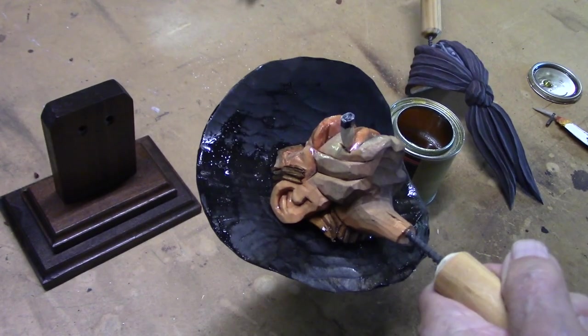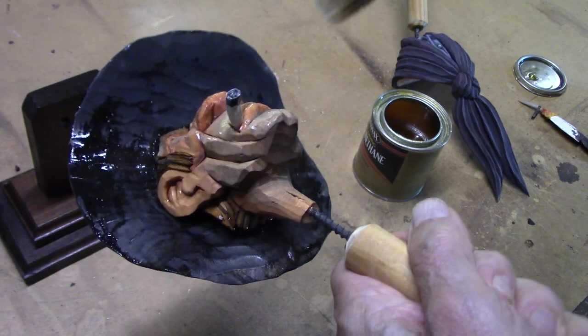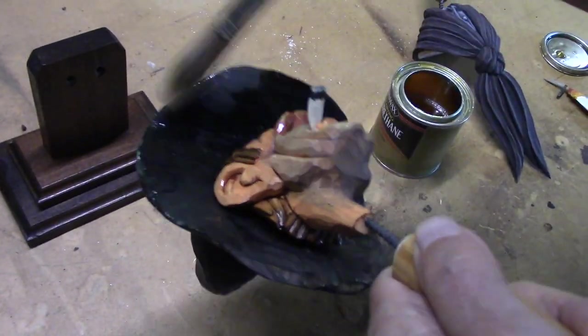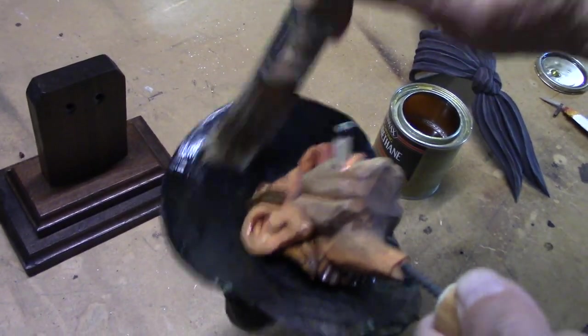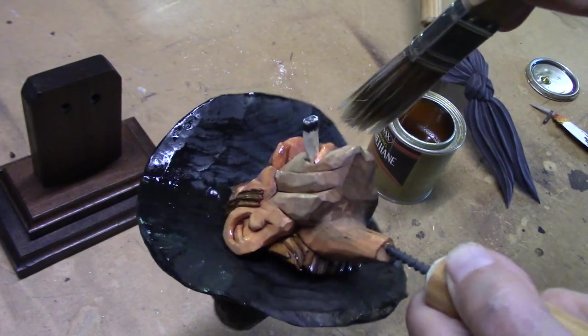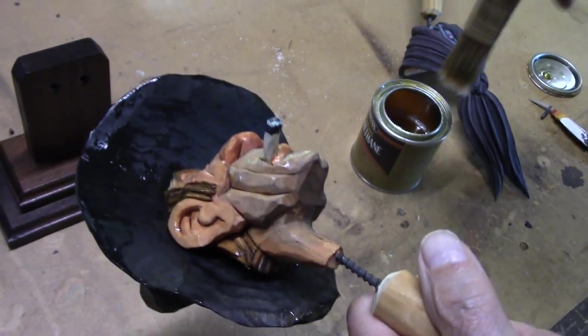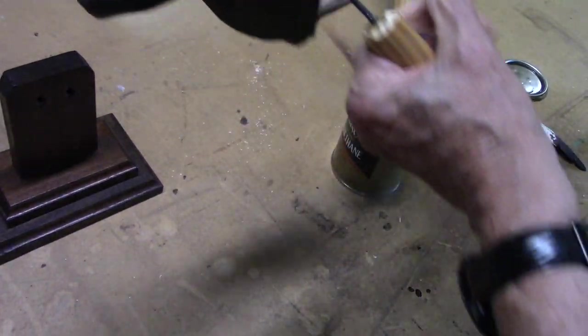The grain's running this way on this thing, so you get a shiny spot here and a shiny spot there. Watch up here on this area when I put it on - it just soaks it right up. And when that varnish goes into the wood, it's going to strengthen it. It just becomes like part of the wood.